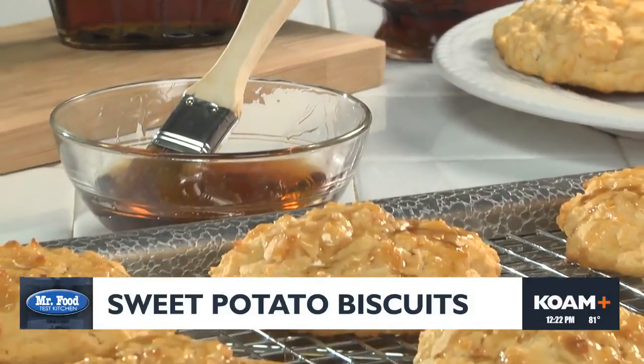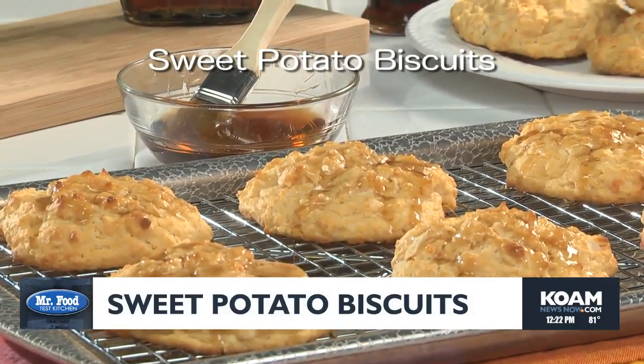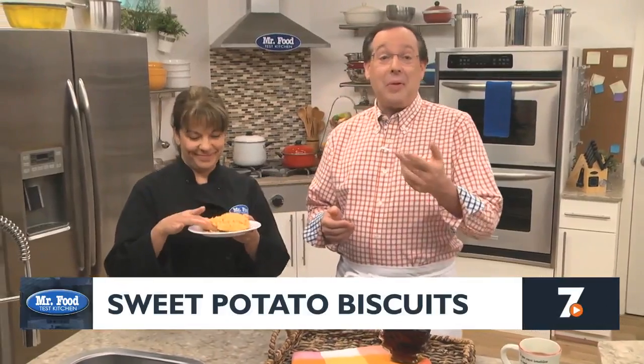So go online and get the rest of our Southern sweet potato biscuits recipe, so you can experience the best of the best without leaving your house. I'm Howard with Kelly in the Mr. Food Test Kitchen, where today we found a down-home way for you to say, ooh, it's so good.